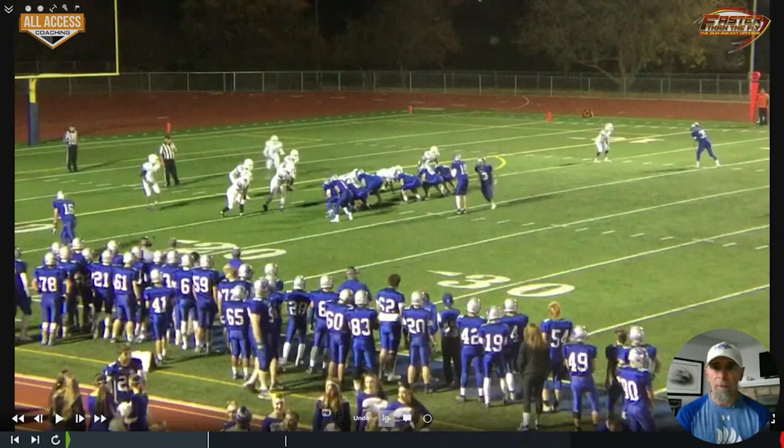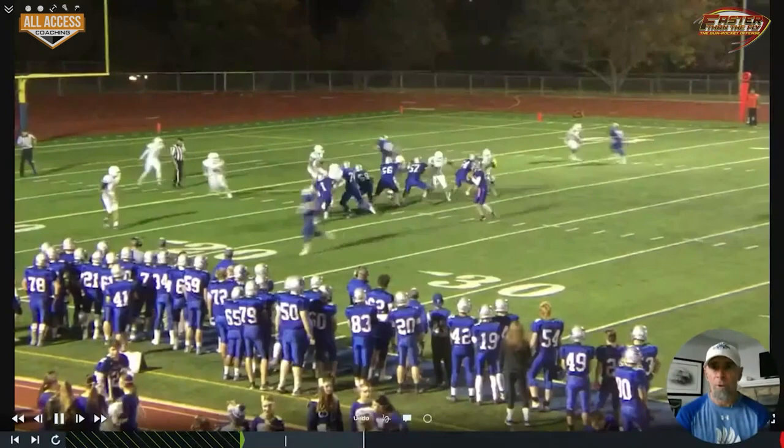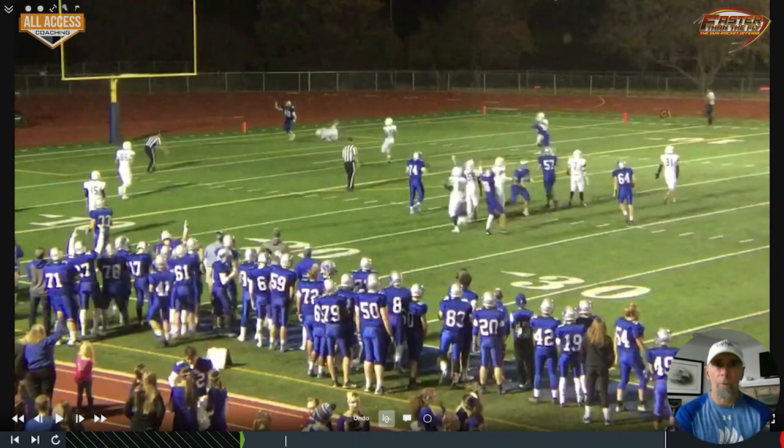Another one down by the end zone — you can see the safeties rotating with the motion, another tight end two-by-two set. He's wide open for a touchdown. The safety is just too late; as soon as the motion starts and he looks that way, the outside linebacker doesn't run with him and we're in the end zone for a touchdown.